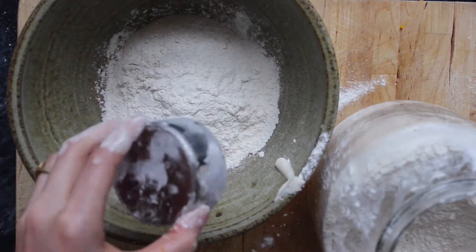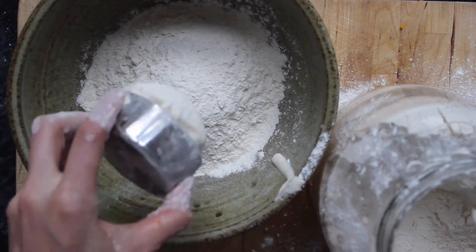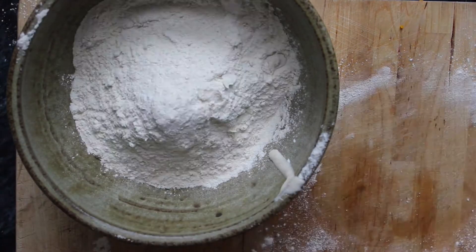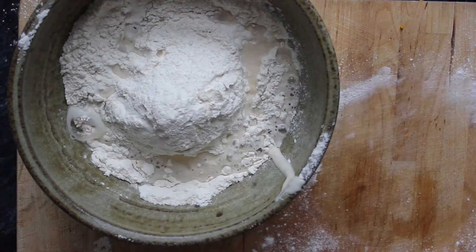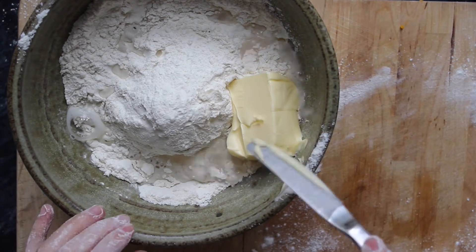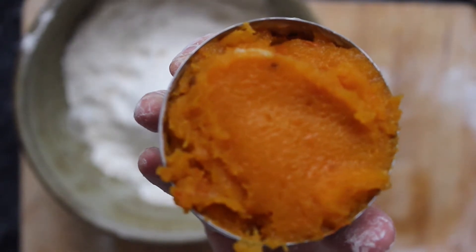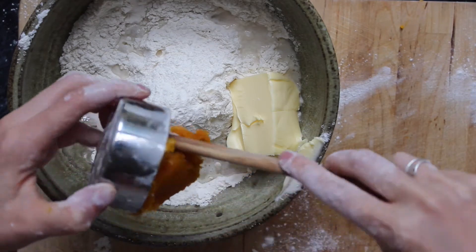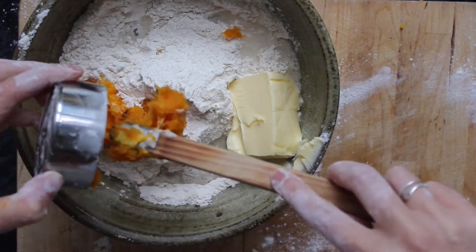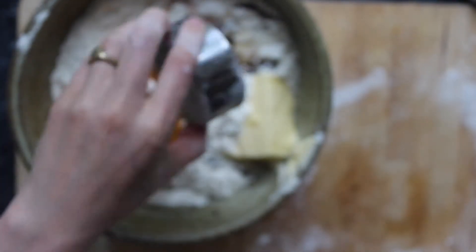I am going to add a half cup of sourdough starter. I fed mine about four hours ago so it's nice and bubbly and active, and then to that I'm going to add four cups of flour, a half cup of water, one half cup of melted butter, a half cup of my roasted and pureed pumpkin or squash, a half cup of maple syrup, and a heaping tablespoon of pumpkin pie spice.